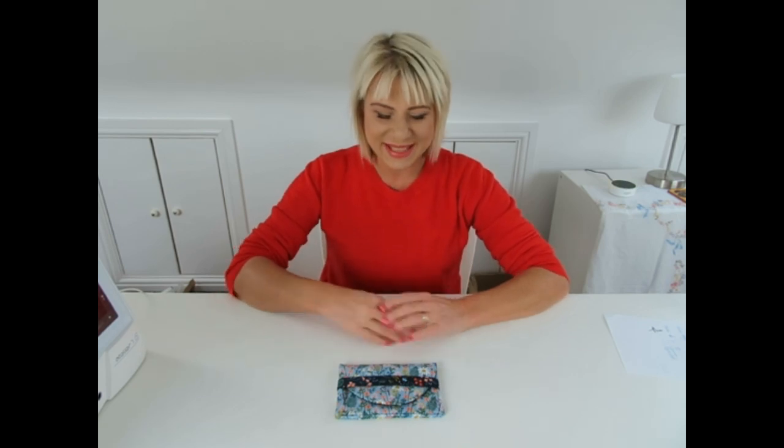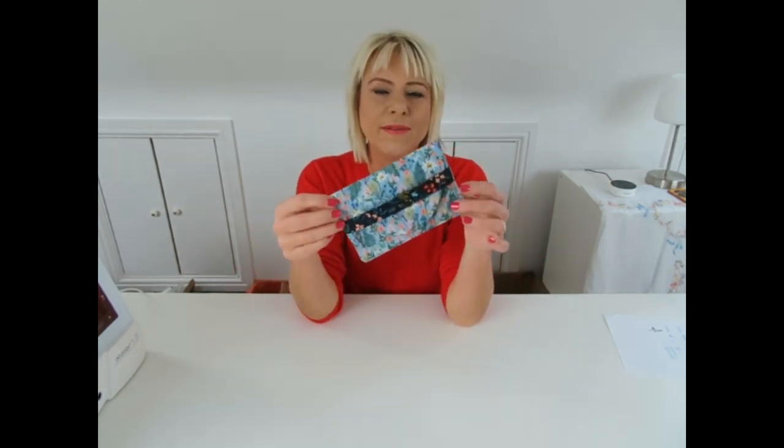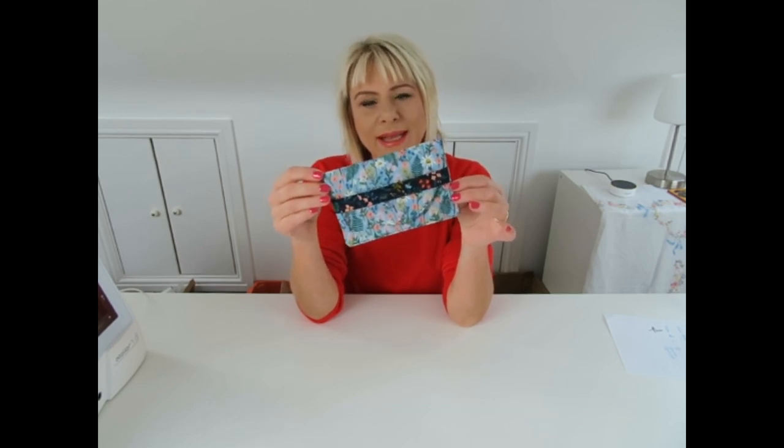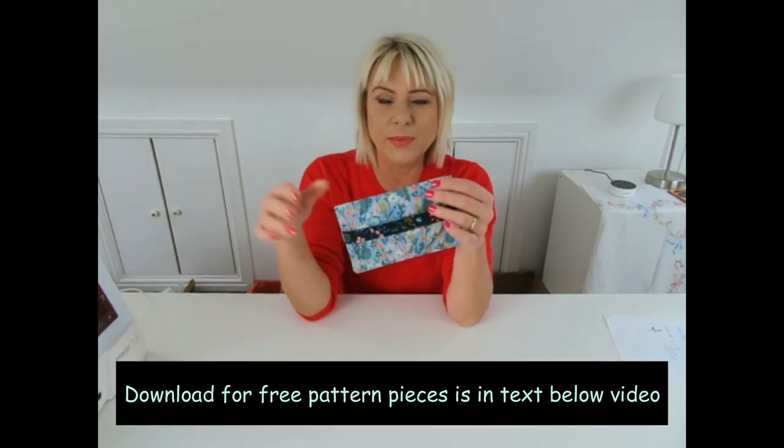Hi Bag Builders, it's Diane from Spencer Rock Sewing Patterns and thank you for joining me. Today I wanted to share with you my free tutorial for a no hardware coin purse. It's a really quick and simple sew. The pattern pieces are free to download, there's no measuring required.